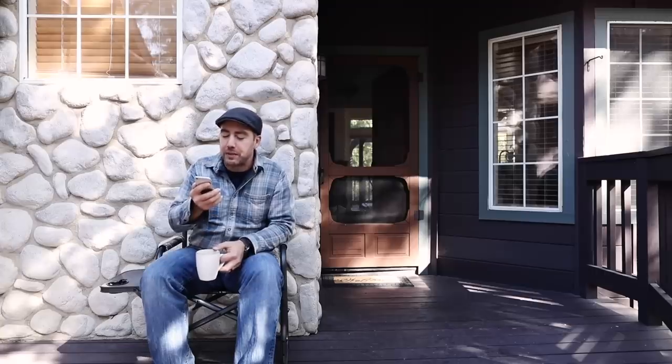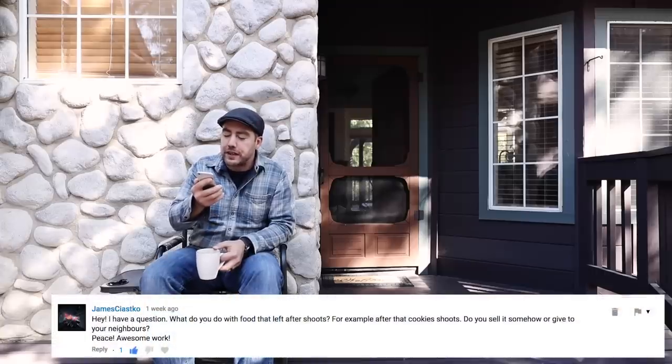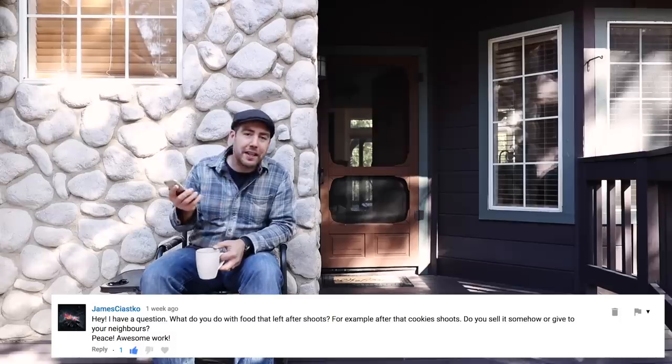The first question comes from James. He asks: what do you do with all the food that's left over after shoots — for example, after that cookie shoot? Do you sell it or give it away to neighbors? Well, first off, James, thank you. You always end up cooking a bunch of food and then selecting the best ones to photograph. As for the food on the table, usually it's sat out way too long and you wouldn't want to eat it — and if it's meat, it could be unsafe. So it gets thrown away. But all the other stuff — yeah, we give it to neighbors or we eat it ourselves.